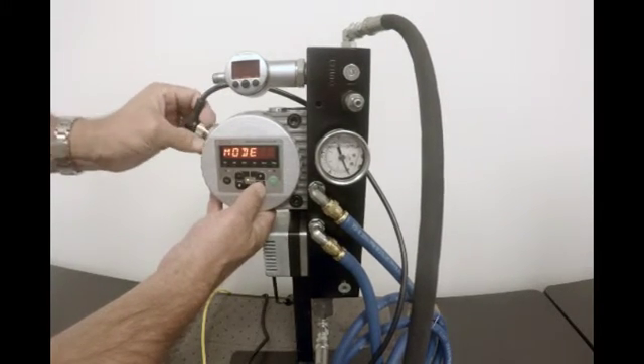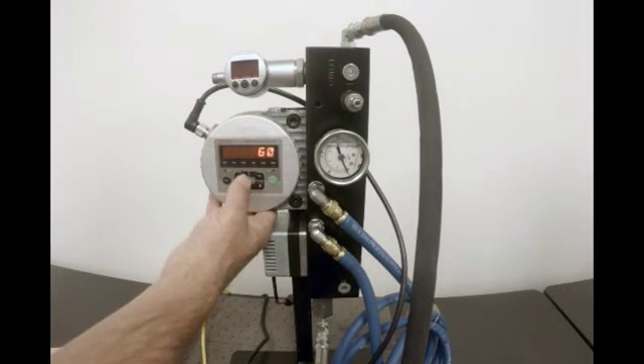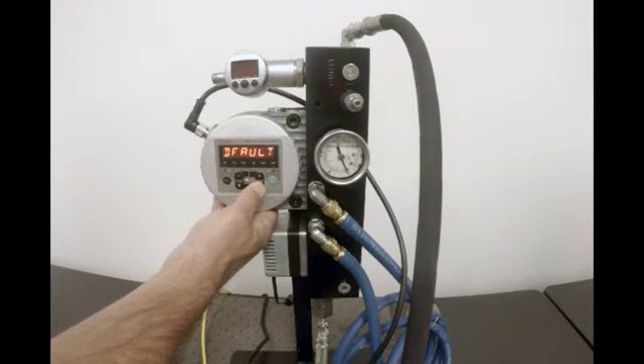Scroll through using the right arrow key until you get to the M time. Now press OK. Adjust measurement time to 10 seconds by pressing the minus key. Scroll through with the right arrow key to save, then press OK.